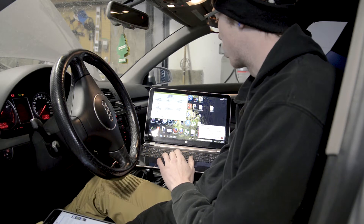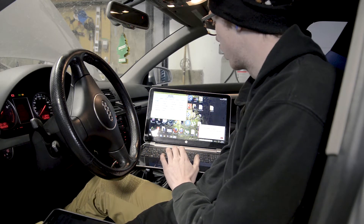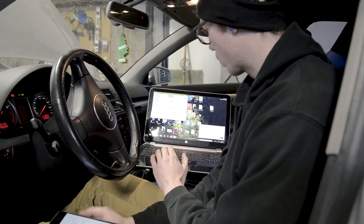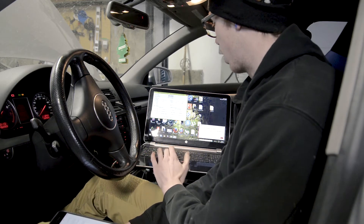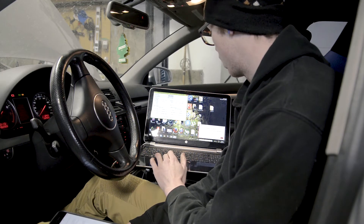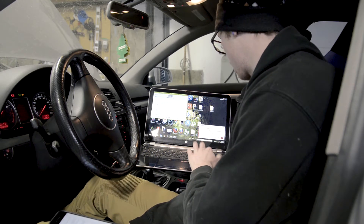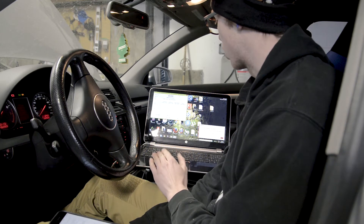Go to select control module, then go to engine. This is going to take a second to connect. Okay, so I'm in the engine control module and it's connected. I'm going to go to measuring blocks — 08 — then group 060. Hit go, and now it's starting the test.